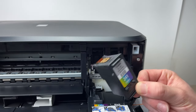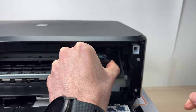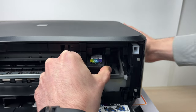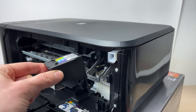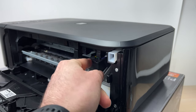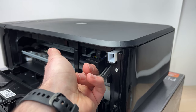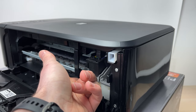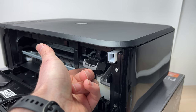Take your color cartridge and glide it into place. It may not be stable at first — that's because you need to put the gray retainer back by pushing it up. Now the cartridge won't move around.